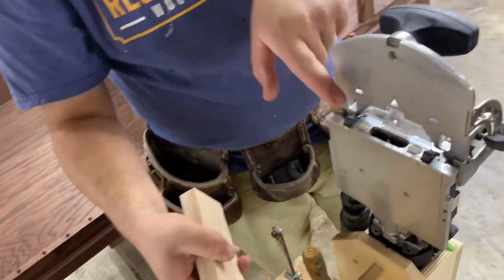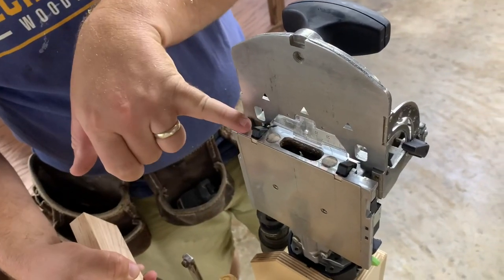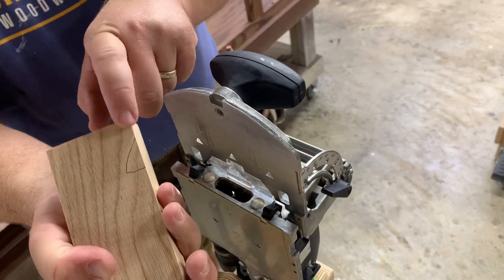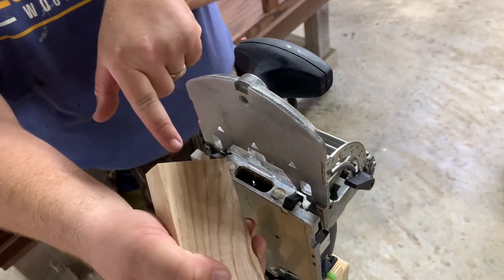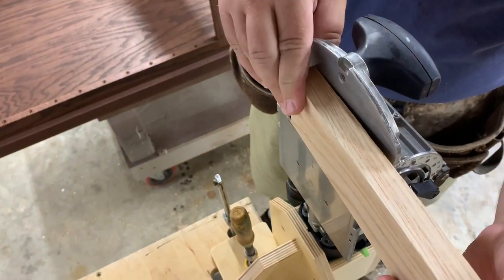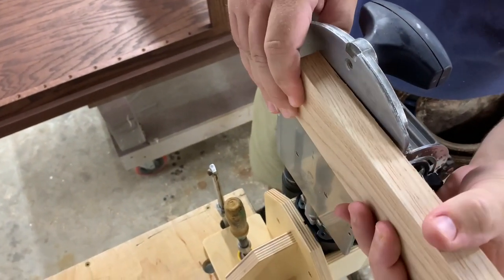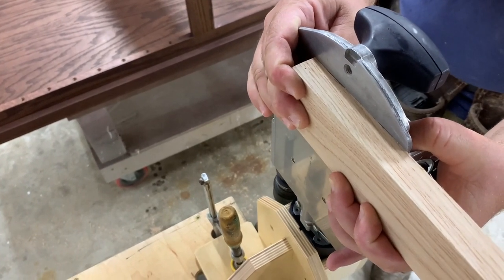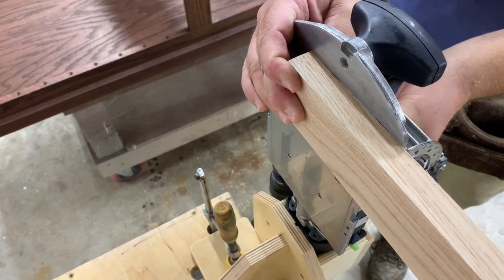On your domino you've got these two little paddles that come around — they are identical on each side and you can use them as reference points. This little arrow goes to this paddle and then it bumps up right there. Now all I have to do is hold it nice and secure, plunge down, and I'll have a perfect mortise. I'm going to turn on my domino.